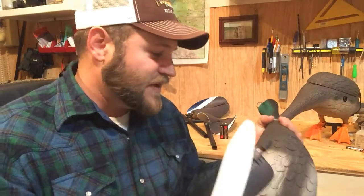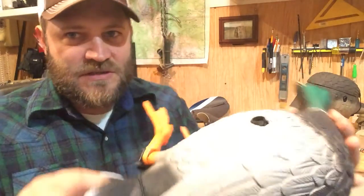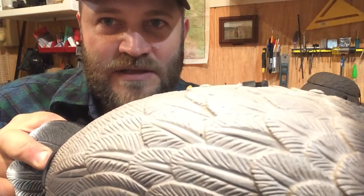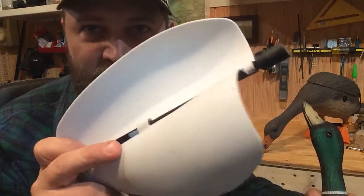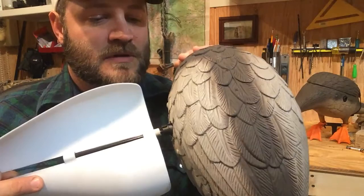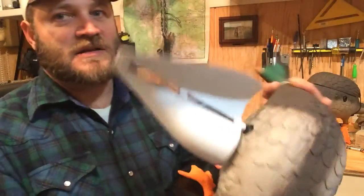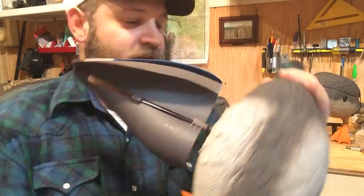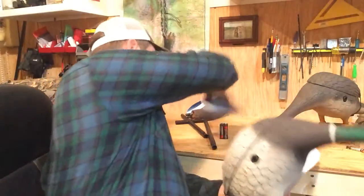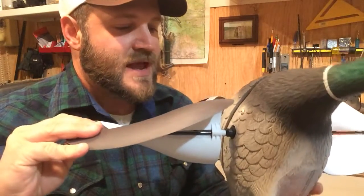Imagine it's dark, your headlamp's on, you're in your waders, fingers are cold, maybe you've got gloves on and you're trying to put this thing together. There's a slot — it's keyed — and the wing has a key that fits into that slot. You just line that up and snap it in. The magnet's not going to let it go. We'll pop them both on.